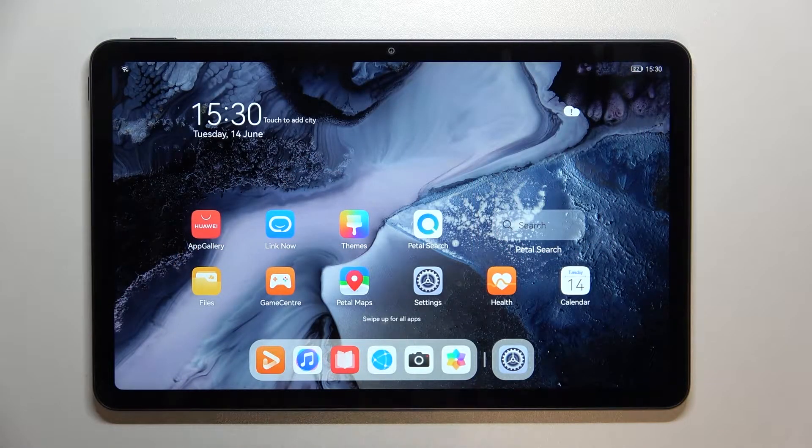Hello, in front of me I've got the Huawei MatePad 2022. In this video I'll show you all unlock methods.